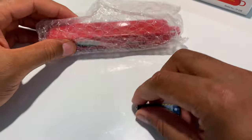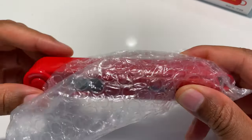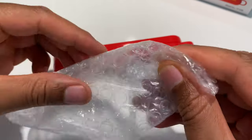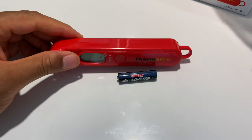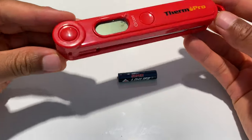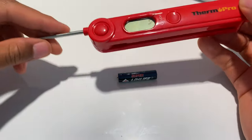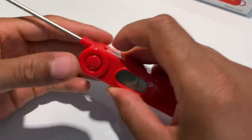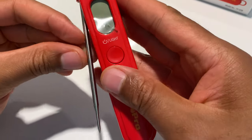Here's the thermometer. I'm going to pull it out of the bubble wrap — pop it a little bit, that sounds pretty cool. Right here is the thermometer. Press this button and it comes open like a jackknife, and it stays open. Press this to pull it back in.